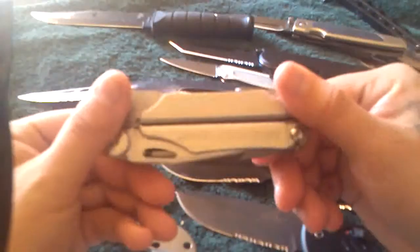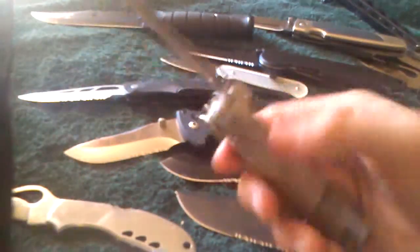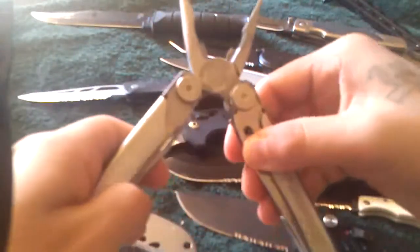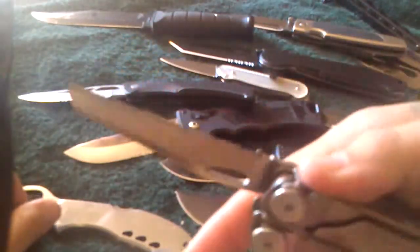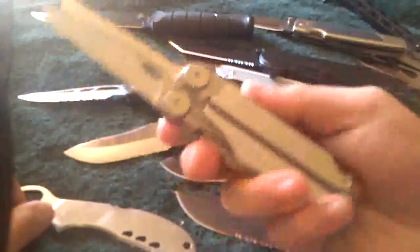I got this one — it's a Leatherman Wave, also from a pawn shop. I think I paid about close to $11. This was still new and everything. The blade was still sharp. There was no rust on the multi-tool. All the blades come out good, perfectly, easily. Both blades — serrated and plain.